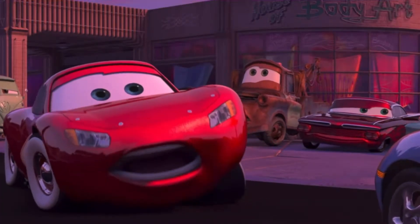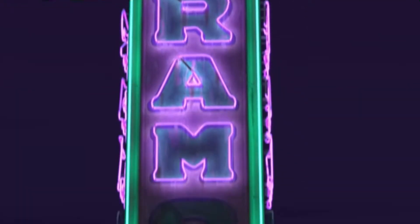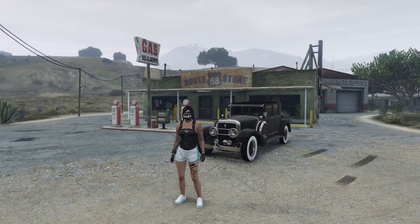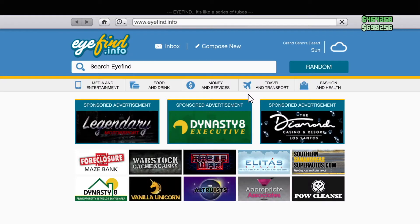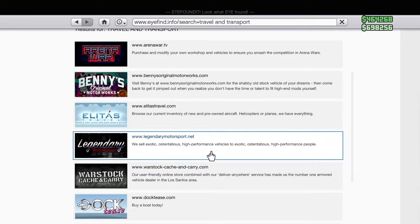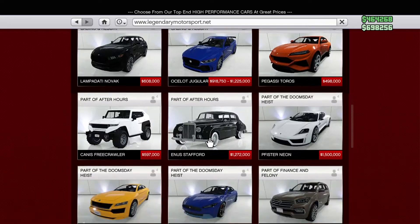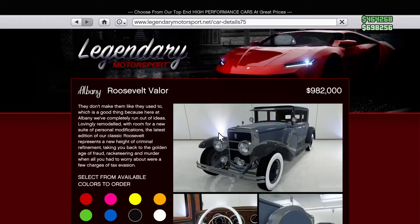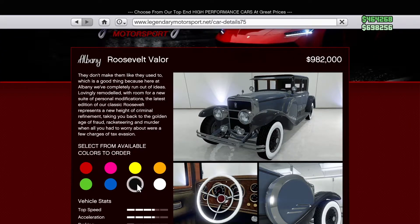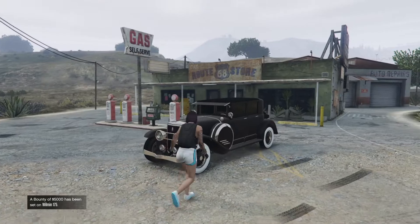Alright, so for this car you're gonna pop up your phone, go to internet, go to the channel and transport, scroll down to legendary motorsport.net. You're gonna filter the list for four-door, scroll down till you see the Albany Roosevelt. Click on any color you want and hit order.